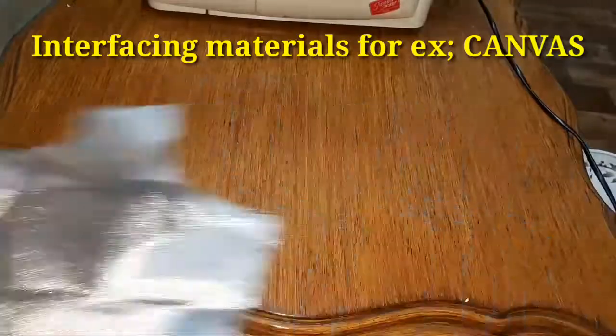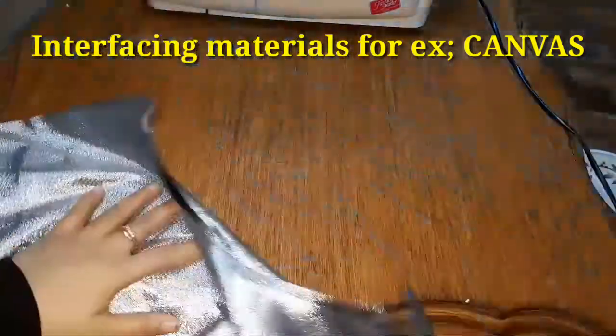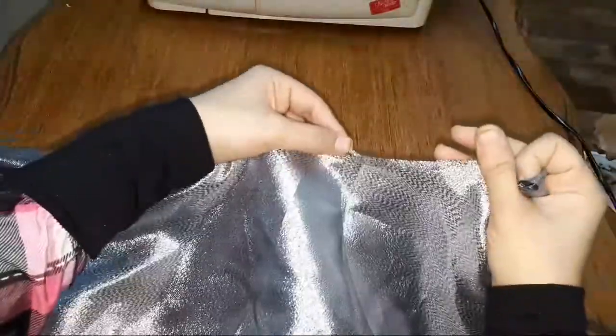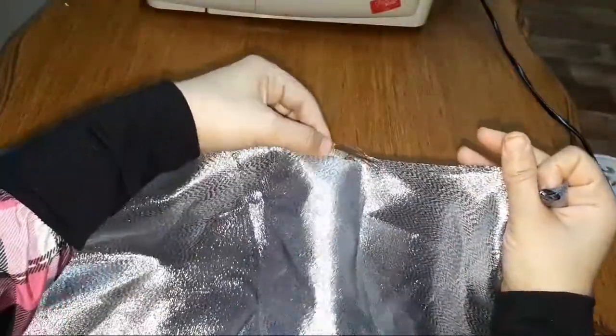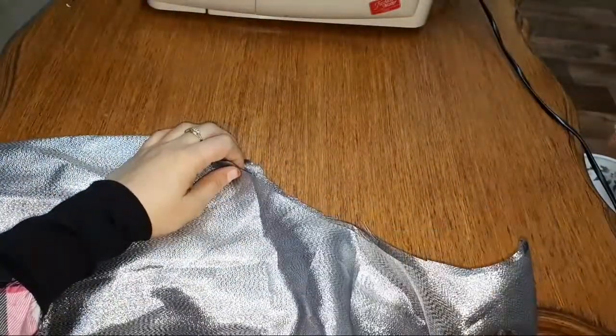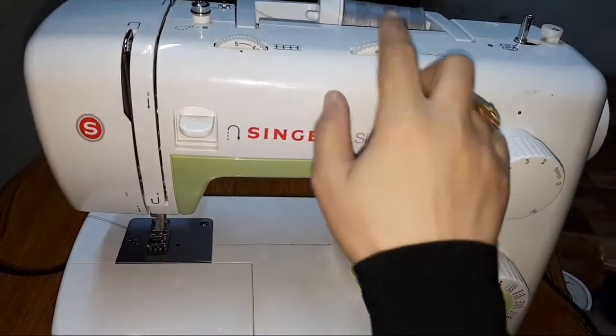But the easiest method you can follow is: as soon as you cut out the fabric, give a zigzag stitch at its open seams to avoid fraying.